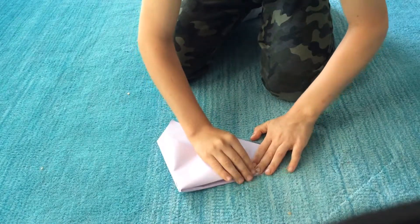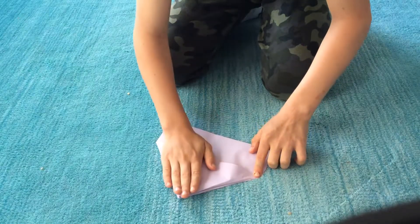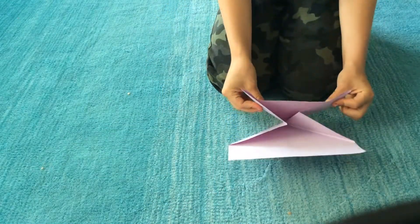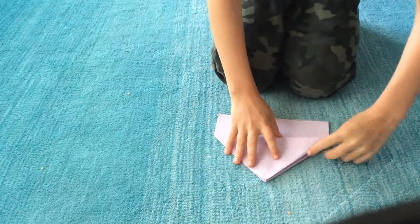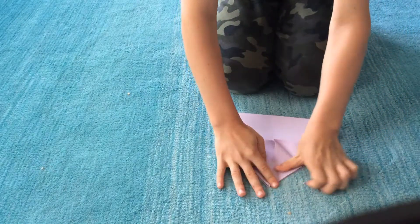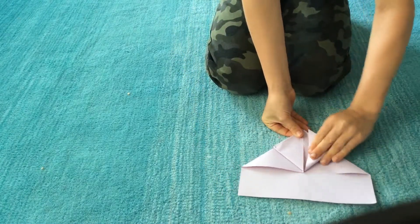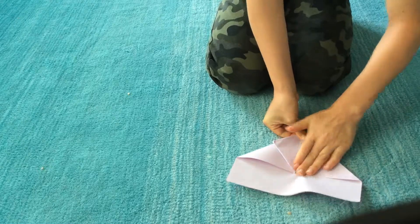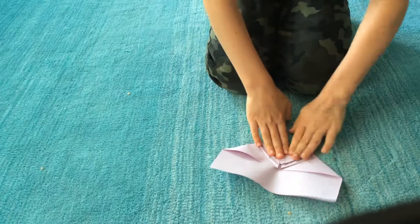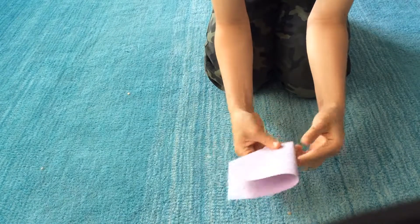Then your paper should look like this. You have these right here. Now you're going to take this up to the middle. Take this and put it up to the middle. Then you're going to want to bend it down. Just like that. Then you're going to fold it like this.